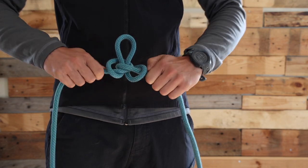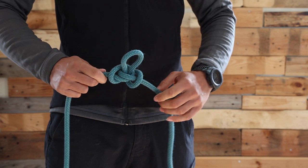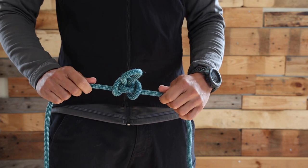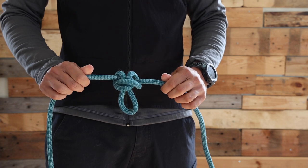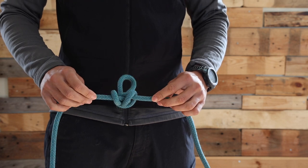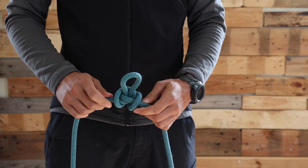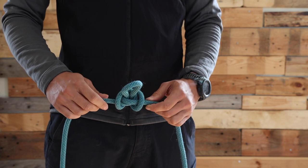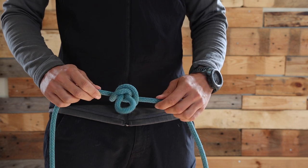To make this knot happen, I need to pull in opposite directions. This would be the clipping point for the climbers, or the friction knot between climbers. I can visually check that it's a symmetric knot, and that's how I check that it's well done. The bight of rope here should be big enough so I can clip a carabiner and attach it to myself, but not too big that I lose too much rope. This is the butterfly knot.